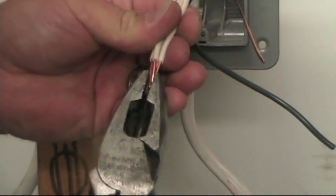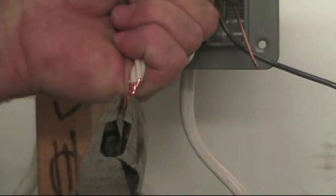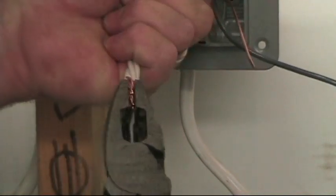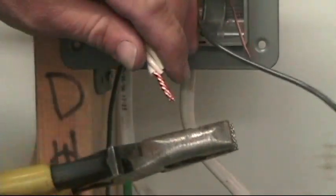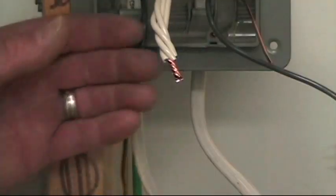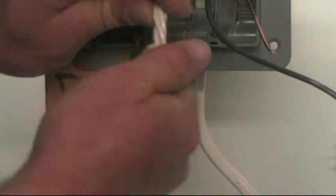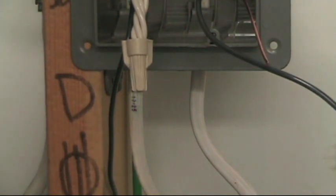Now I'll gently twist them together, twist it together, then cut them off even, and I'm ready for the wire nut. Now we're ready to spin on the wire nut. Nice and tight — there you have your neutrals ready to tuck into the back of the box.